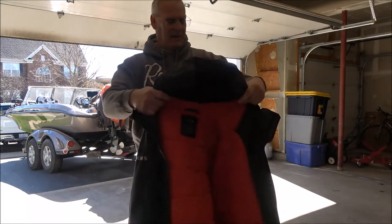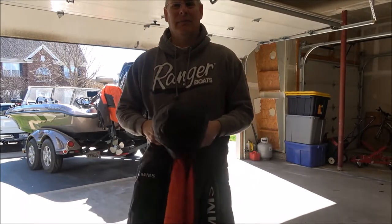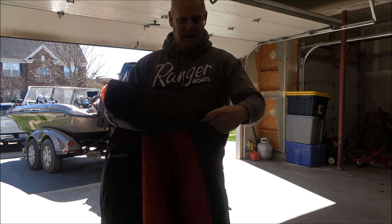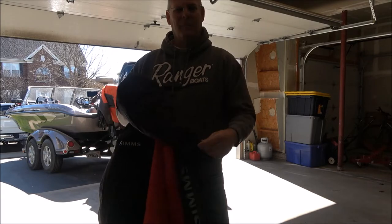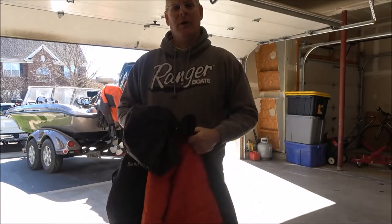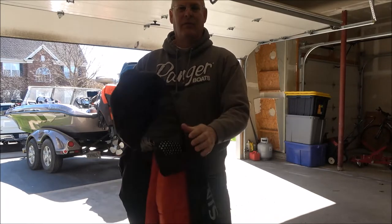Sims is a company out of Montana that's really known more for their fly fishing gear. But they've been getting into the bass world, the walleye world, the musky world more and more. And they're really well known for their rain suits.